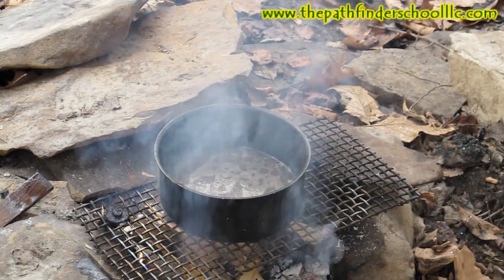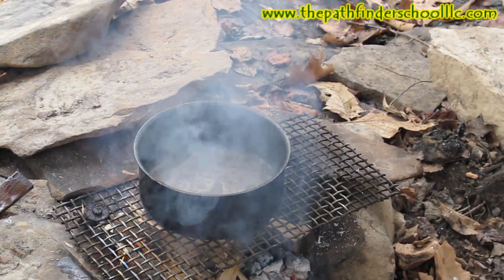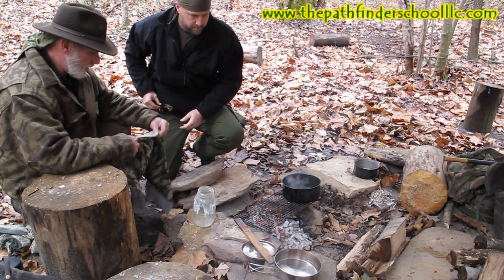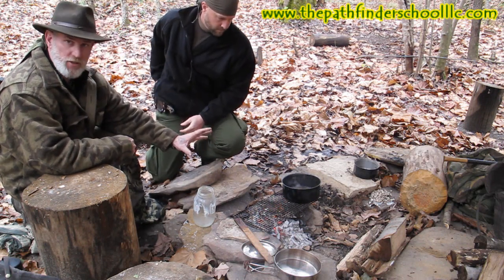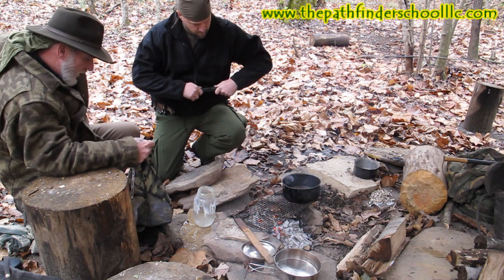We've mixed our lye water with our melted tallow now. What we want to do is burn the water off so that we leave nothing but the lye chemical mixed with the tallow. So the next step — we've pretty much got everything rendered down where we want it. What we've got left should be able to harden into soap. But now we're going to strain it off one more time just to make sure we get any remaining impurities out of it.